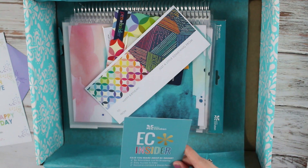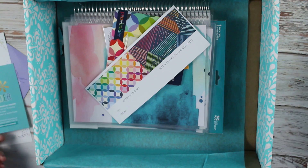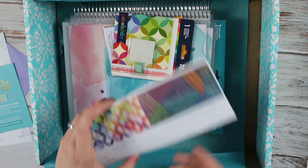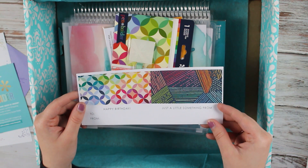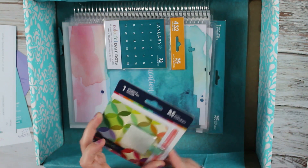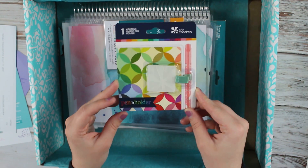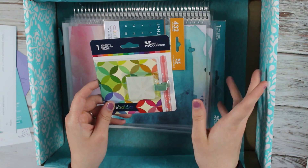We have an EC insider kind of insert. We have two more stickers, one for a happy birthday and just a little something. Then we have my pen holder that you just stick on your planner, really easy.